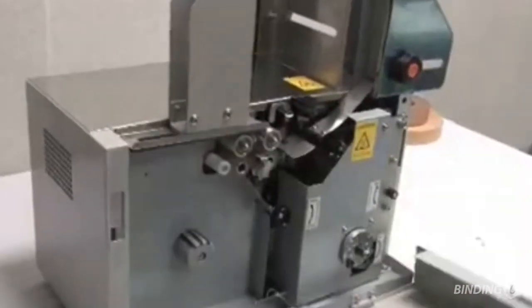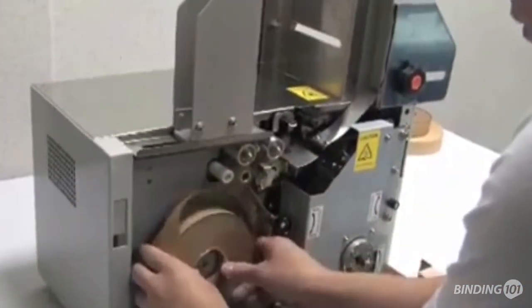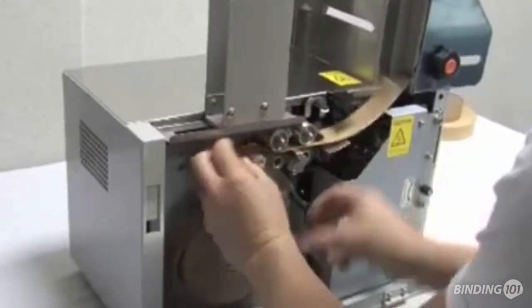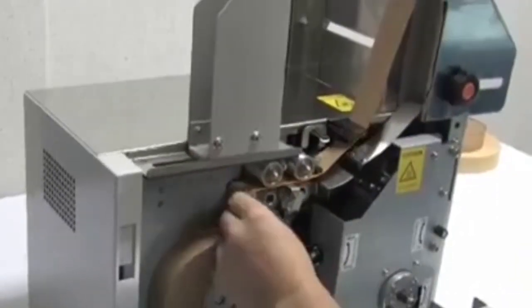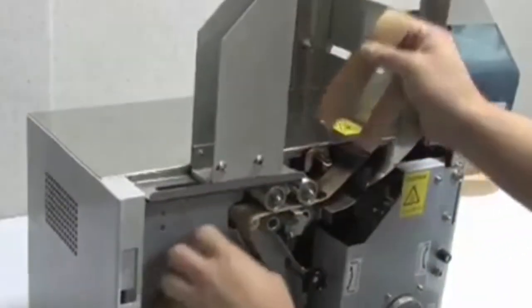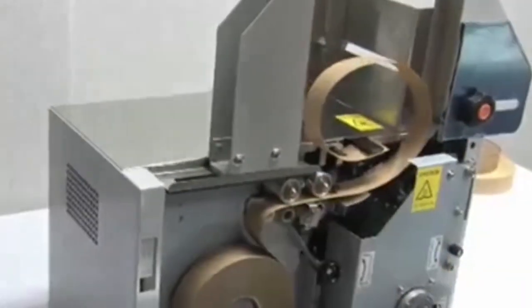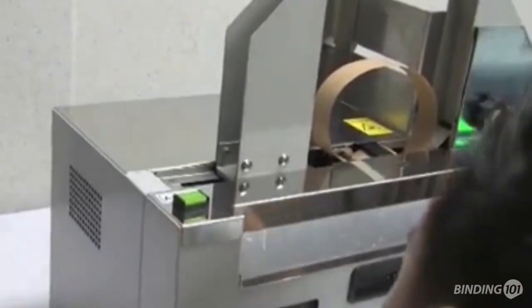Installing the banding strips is easy too. Just open the front cover, place the roll into the machine, wrap it around the rollers as shown, create a loop, secure the end, and flip the switch to tighten. Now close the front cover and you're ready to bundle.